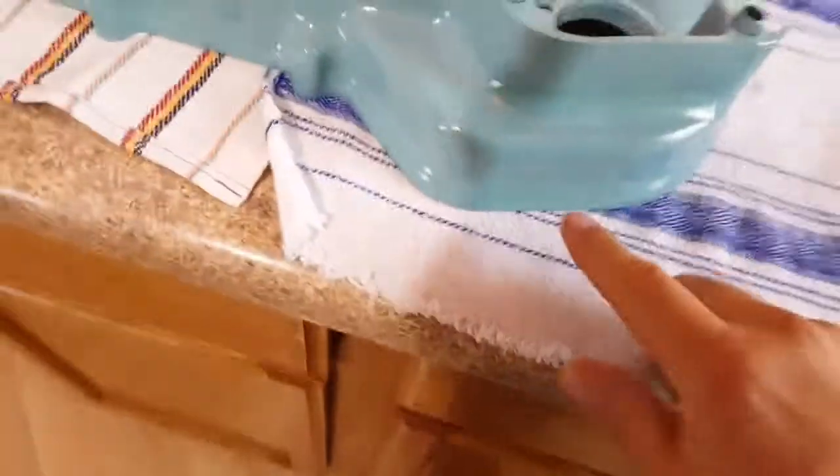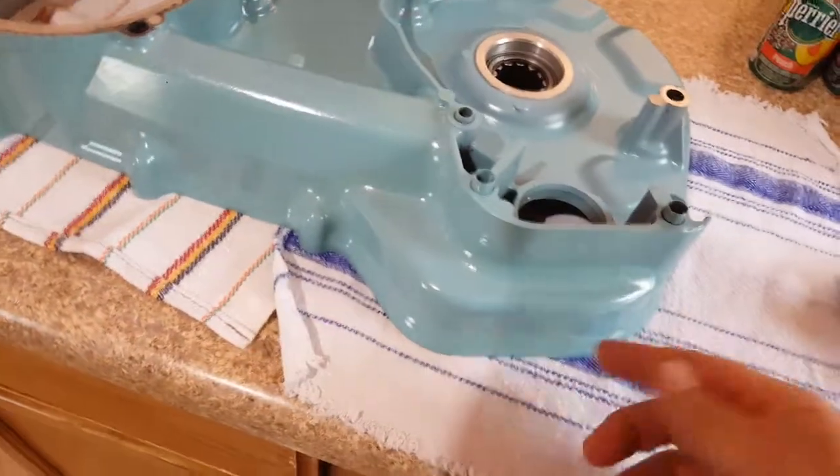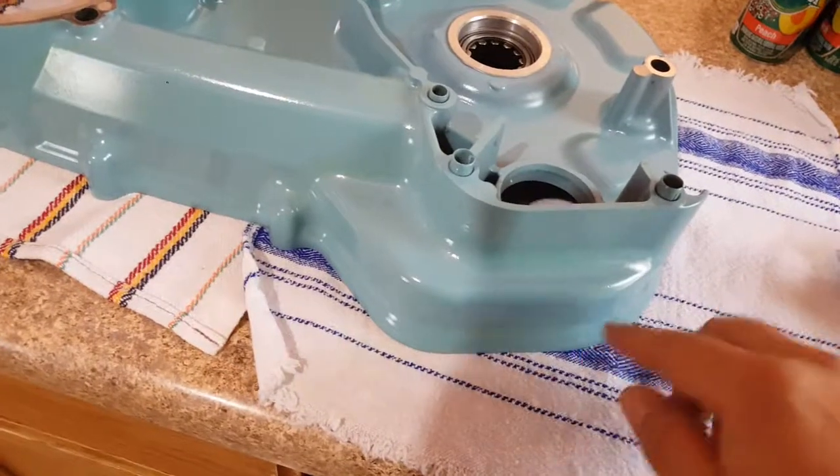I'll be able to see because of the contrast color — obviously in the glass, I'll be able to see any leaks.